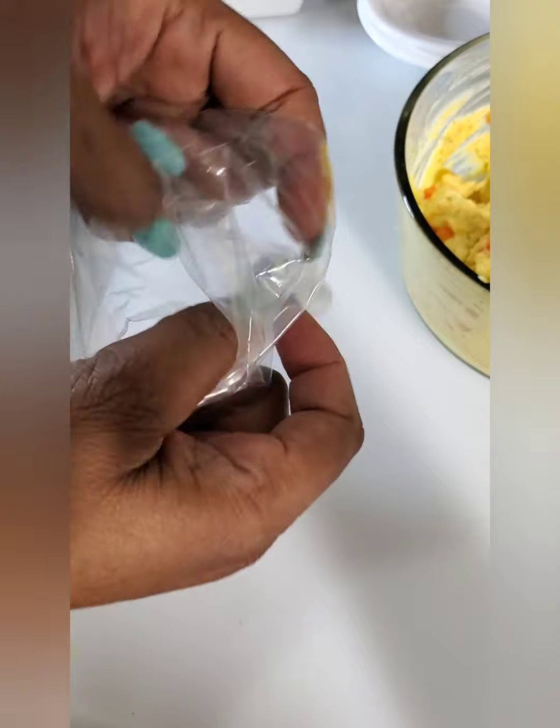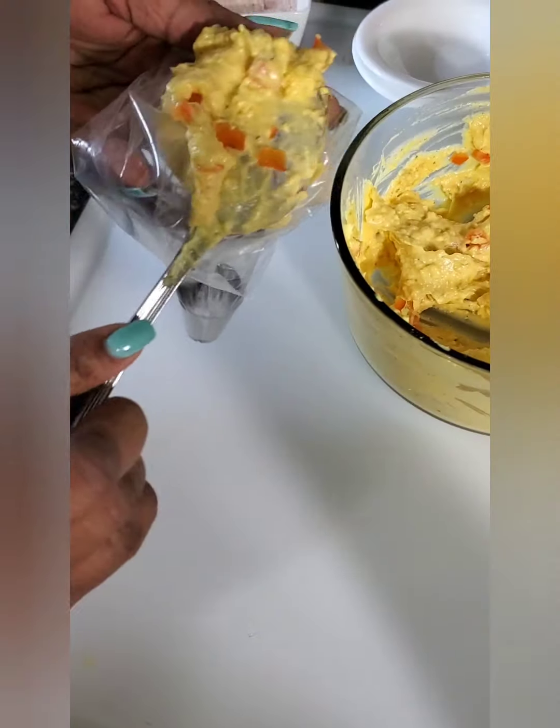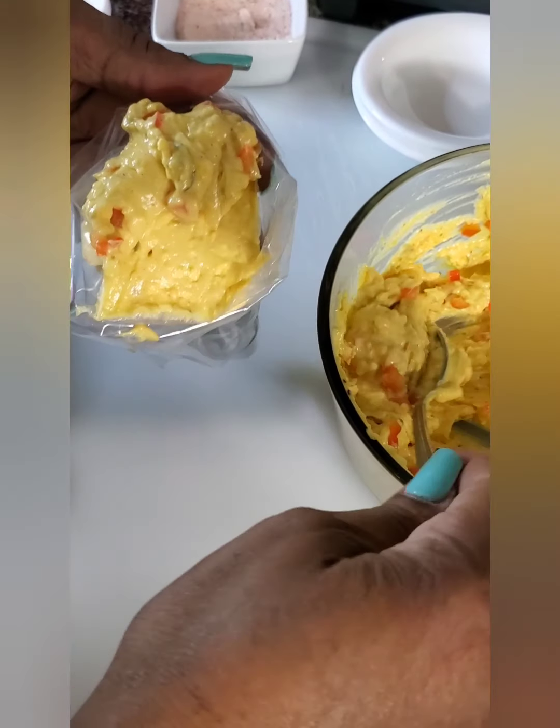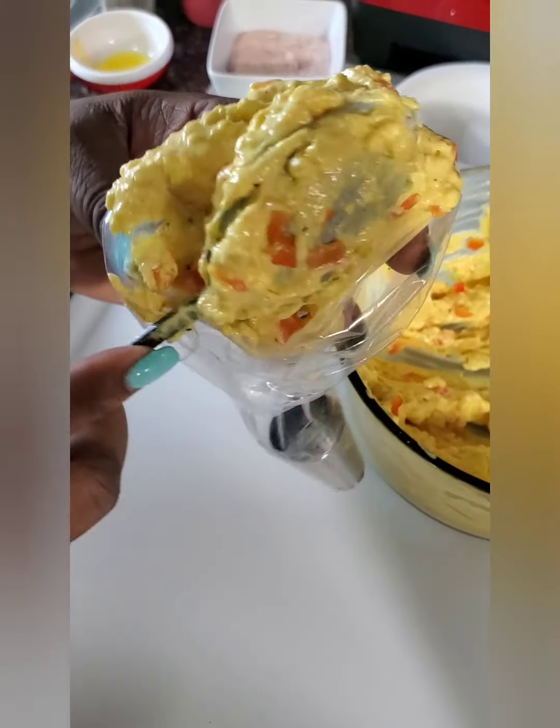Now you're going to put this mixture in a bag. If you have a ziplock bag you can use that. I decided to use a piping bag, but you do not need one — just put it in a ziplock, snip the corner, and pipe it into the egg whites.